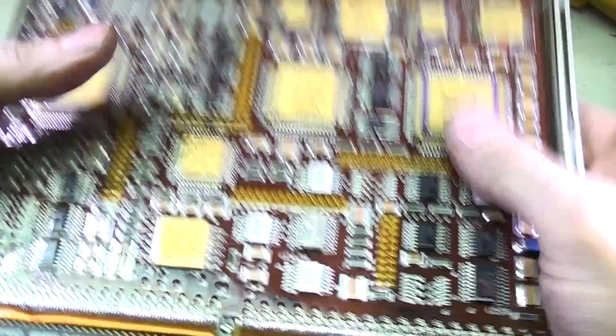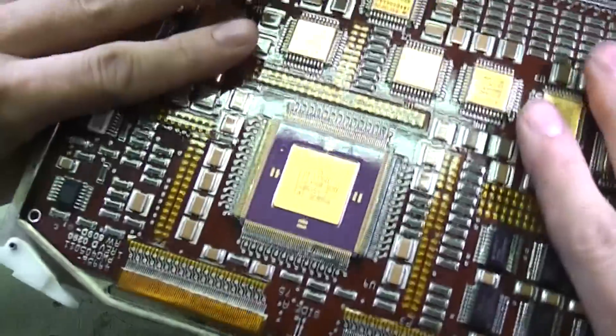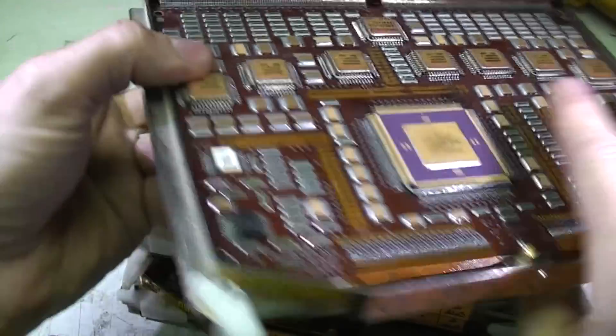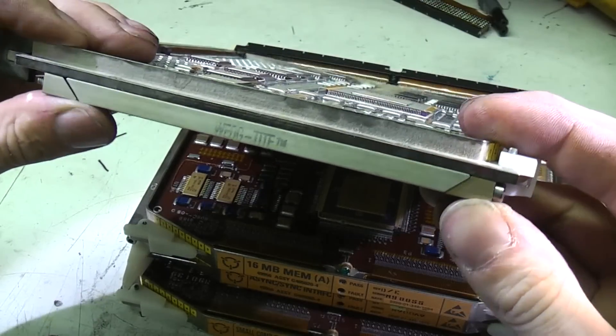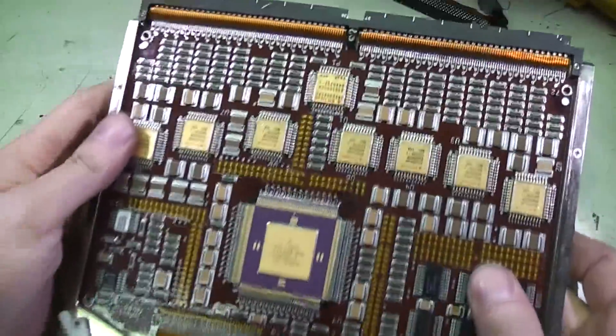They're actually really heavy — like two or three kilos each. They're made of two PCBs bonded to a metal inner core, which is presumably for heat dissipation. They're clamped in with a clamping arrangement that's obviously designed to compress this plate against something for conduction cooling the heat out.